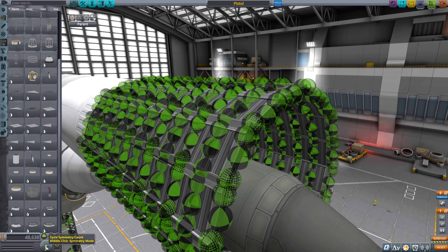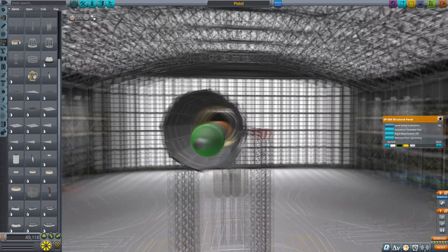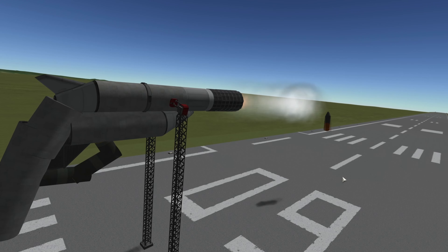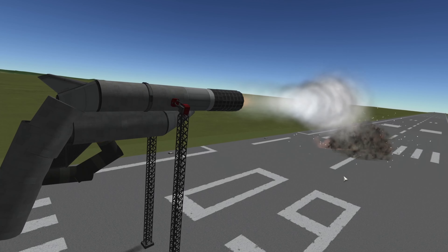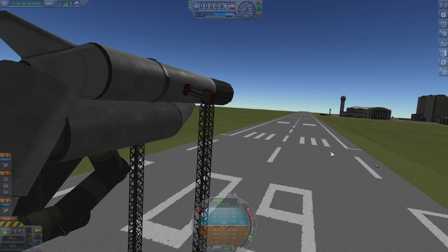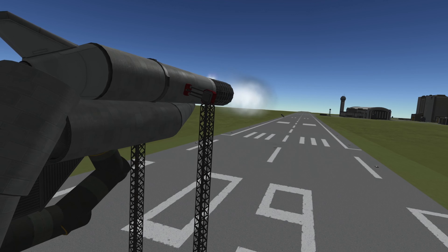Here you can see me doing some changes — I'm actually building the barrel with some steel plates. It took me some time, but we'll see how well it worked. This is our first test shot with the new barrel and it's actually working — it's in one piece.